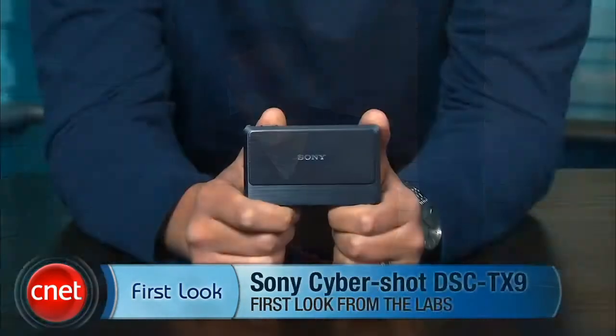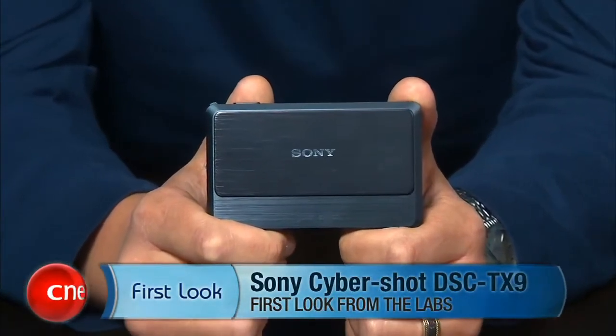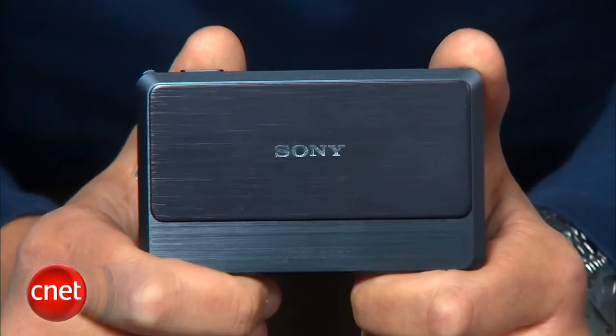Hi, I'm Josh Goldman, Senior Editor for CNET Reviews, and this is a look at the Sony Cybershot DSC TX9. The TX9 is Sony's top-of-the-line ultra-compact camera, which is simply overflowing with features.